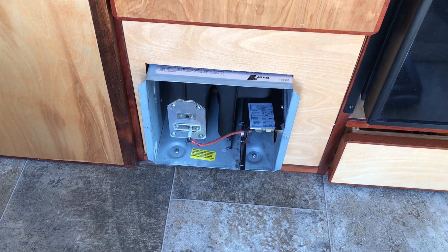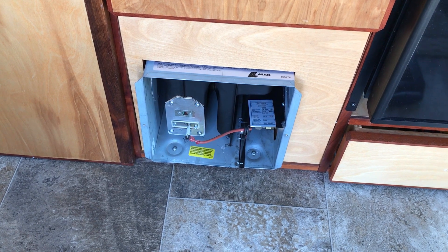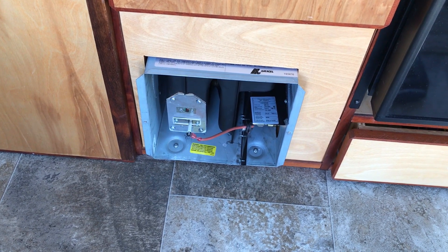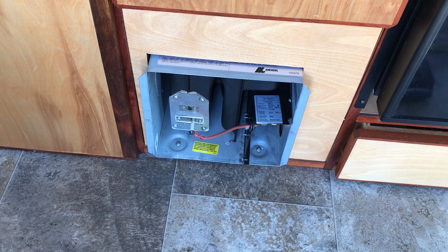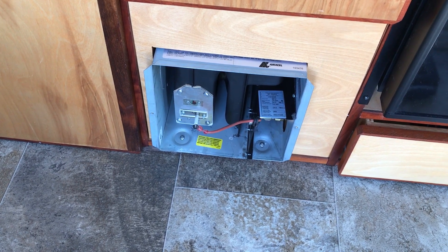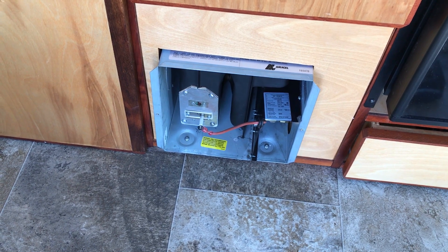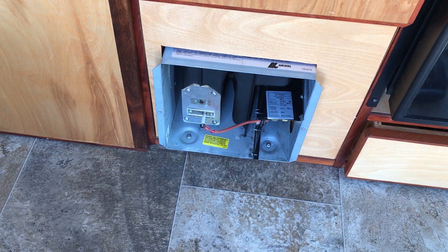I've been troubleshooting this Suburban propane heater for a little while now, trying to figure out what was wrong with the flame. What it often would do is start up and burn a clean blue flame — which is what you want — for about five minutes. And then I would hear a light puff, and then it would change to an orange flame.